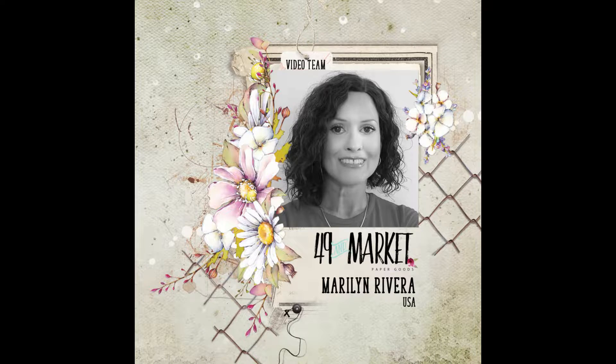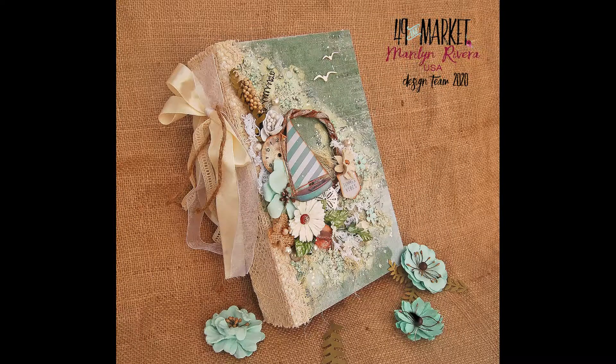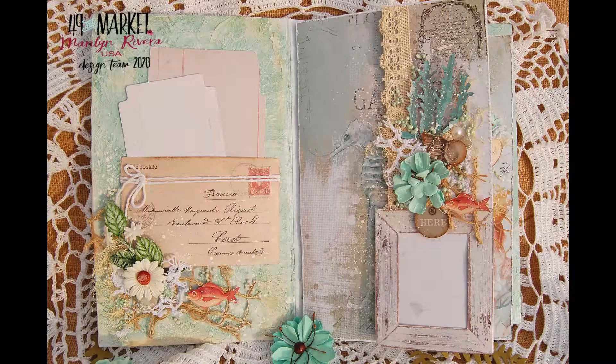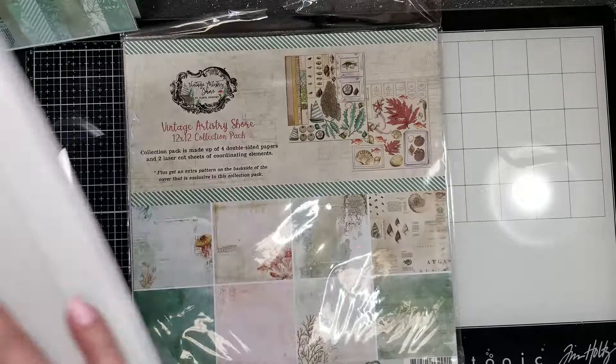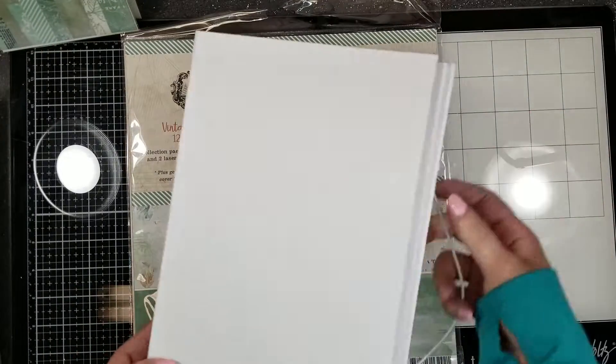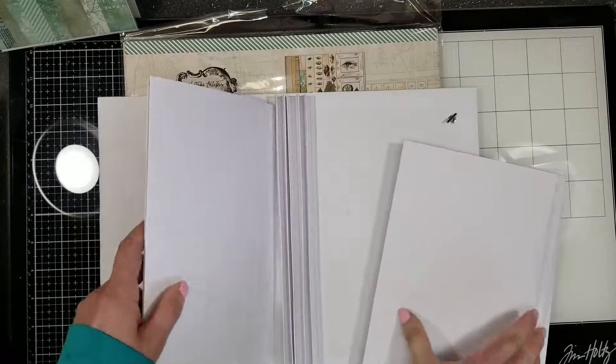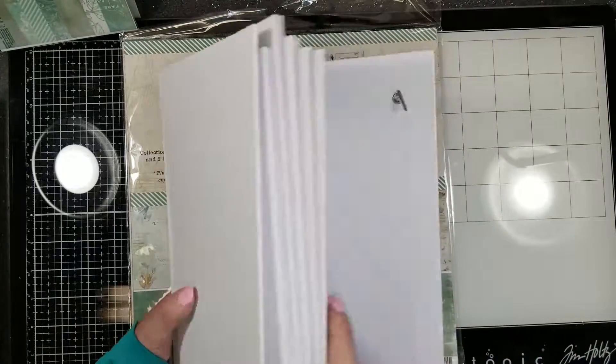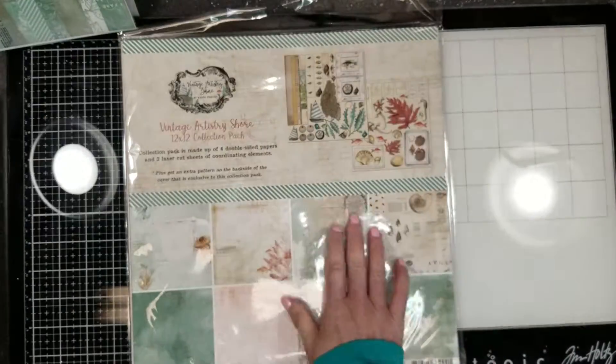Hello everyone, it's Madeline Ribera here with a new video tutorial for Fortnite and Market. I will show you how I create this beautiful cover album using the new Foundation Series album by Fortnite and Market. It is an instructor book with five inner pages that you have freedom to create any style that you want in this album.